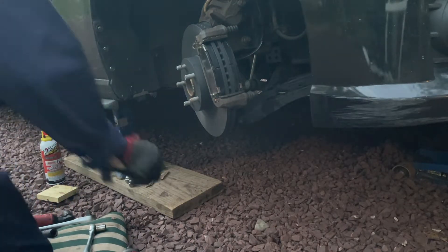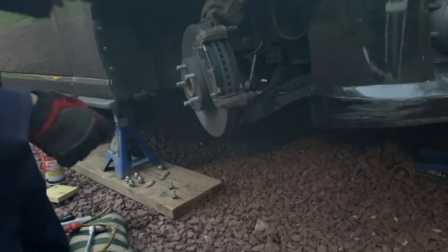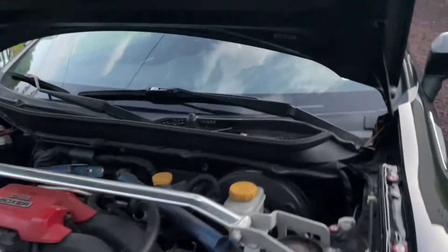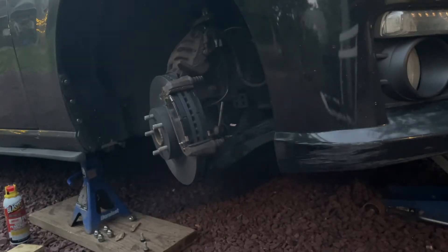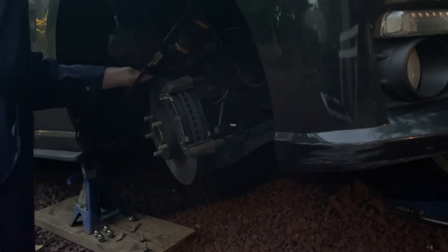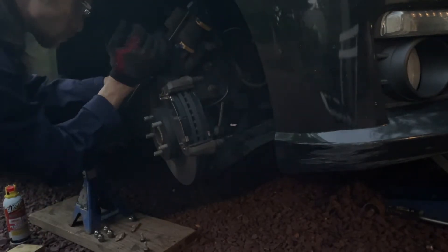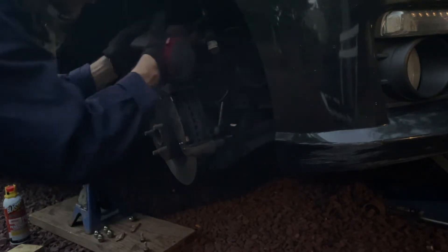The last thing to do is remove the bungee cord and reinstall the caliper. In order to do that, we have to first retract the piston, so I'm going to get a clamp. We need to pop the hood and remove the lid off the master cylinder. The reason we do this is so that when we push the piston, the fluid has somewhere to go and hopefully won't overfill. Now with the pistons retracted, I should have no trouble getting the caliper over the brakes. Now I'm going to gently tighten those with the 14 mil. One side done.